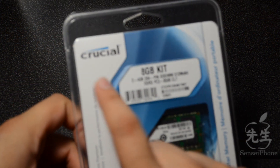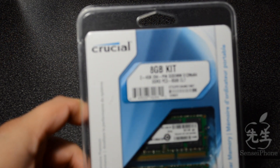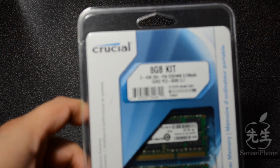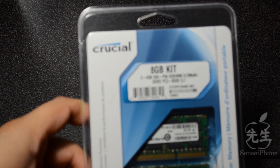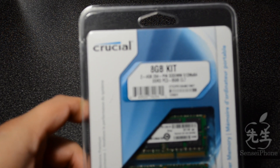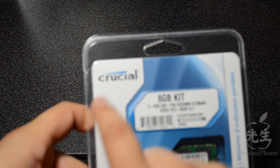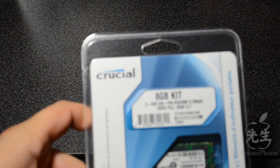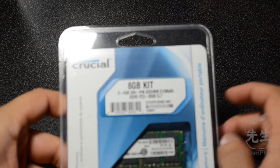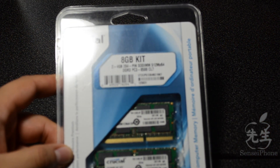I have used Crucial before — back in my PC days I did use Crucial and it never failed me. I had 8 gigs in my Windows computer that I used to do work on. Now that I've moved on to Macs and Apple, I decided to go with Crucial again because like I said, they never failed me. It's great RAM, so I picked up 8 gigs for my MacBook Pro and I'm hoping this does speed things up.